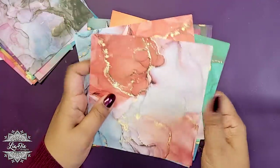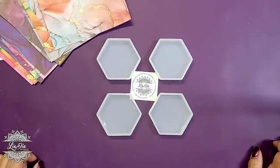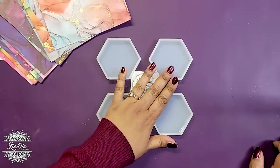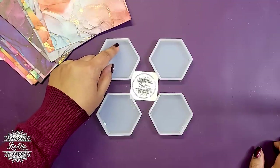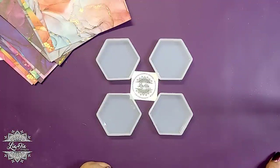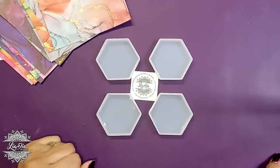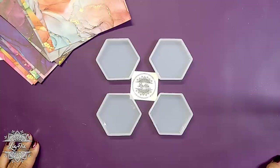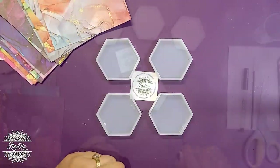We're going to pick a few sheets and work with them. Because I had to redo the beginning of the video, I don't have the resin already set into the coasters. What I had done is pour about a third to half of each mold filled with white pearl resin — though you could use any color, even clear — and let that cure as the base.